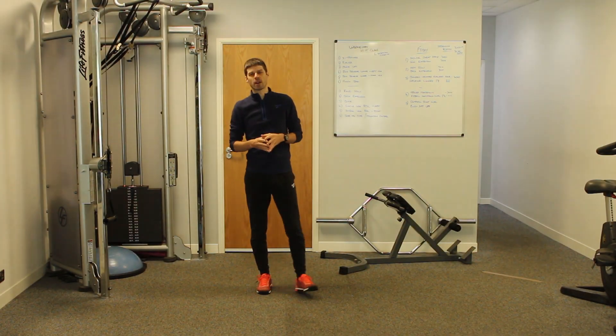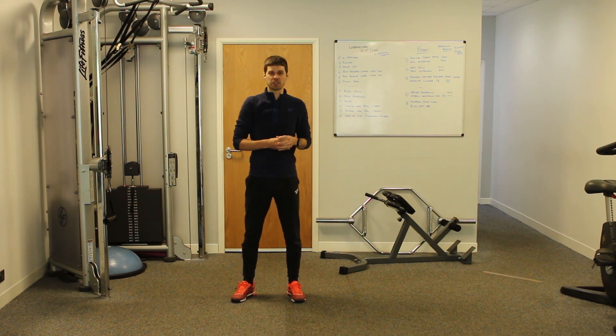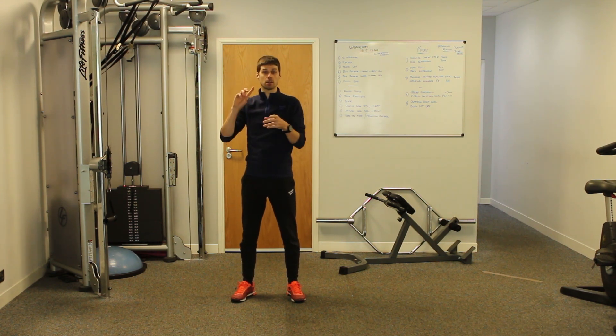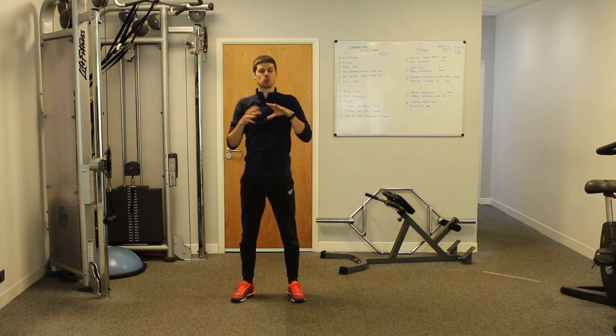The Palof Press for Core Strength and Stability. What we're going to do is look at the exercise first, break it down into the muscles that are working and the anatomy involved, look at why we would use it and what it's doing within the body, and then rebuild it back into the exercise and give you a few more teaching points, reps and sets towards the end of the video so you can perform it correctly and get the most from it.